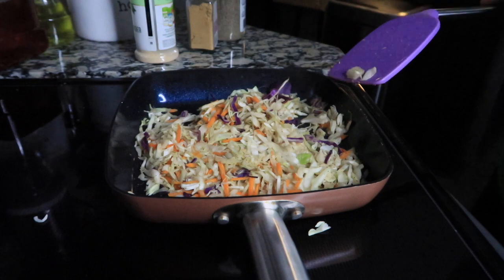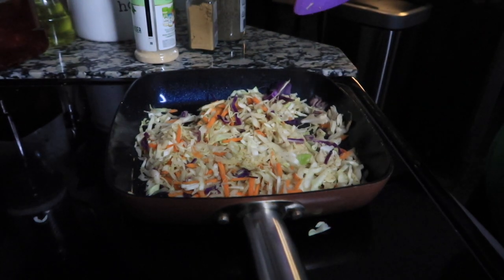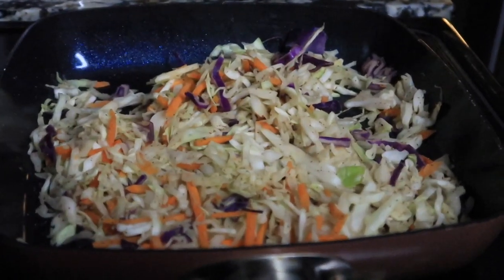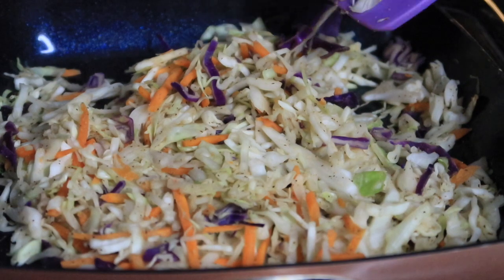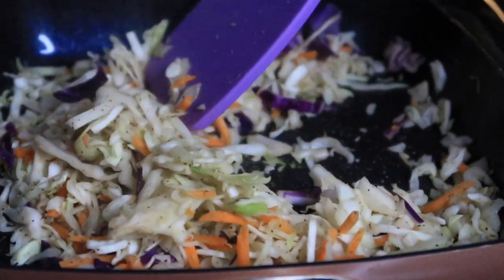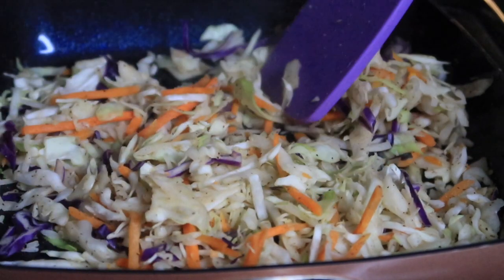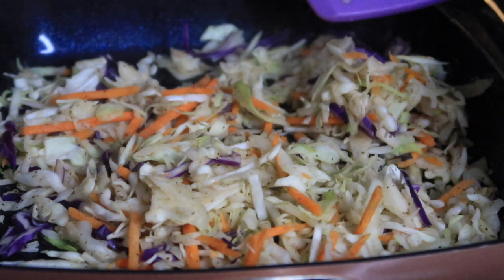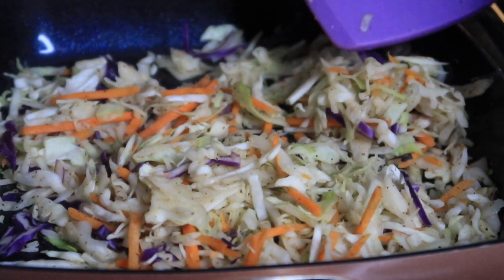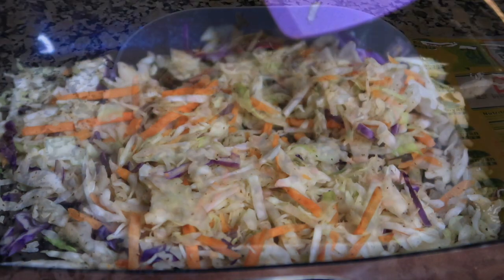You want the cabbage to look a little bit iridescent — let me get closer so you can see. You want it slightly iridescent; you don't want it fully cooked, because remember you're still frying the egg rolls and the inside will continue to cook in the fryer. At this point we're done with this — we're going to transfer it to the same bowl as the chicken and mix it all up, then let it cool down a little so we can roll our egg rolls.